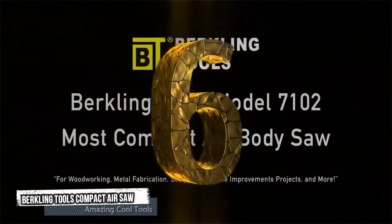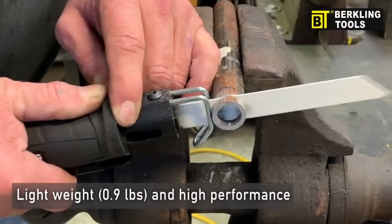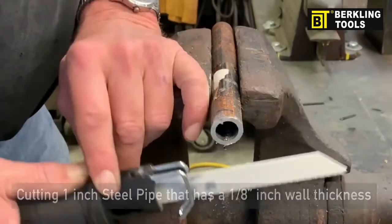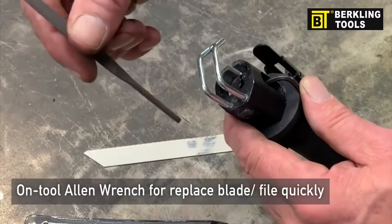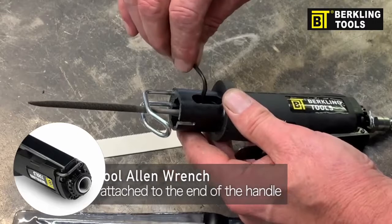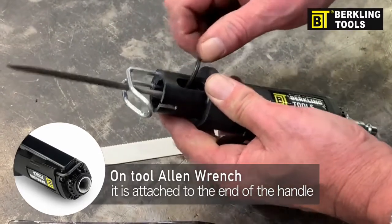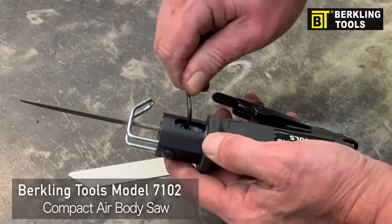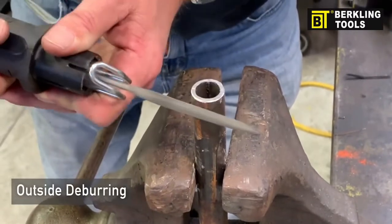Number 6: Burkeling Tools Compact Air Saw. The Burkeling Tools air saw is lightweight and high performance, capable of cutting one-inch steel pipe with a one-eighth-inch wall thickness. It comes with an on-tool Allen wrench that can be used to quickly replace the blade and file — the wrench comes attached to the end of the handle. The compact saw is operated and activated for outside and inside debris by inserting it into the pipe.